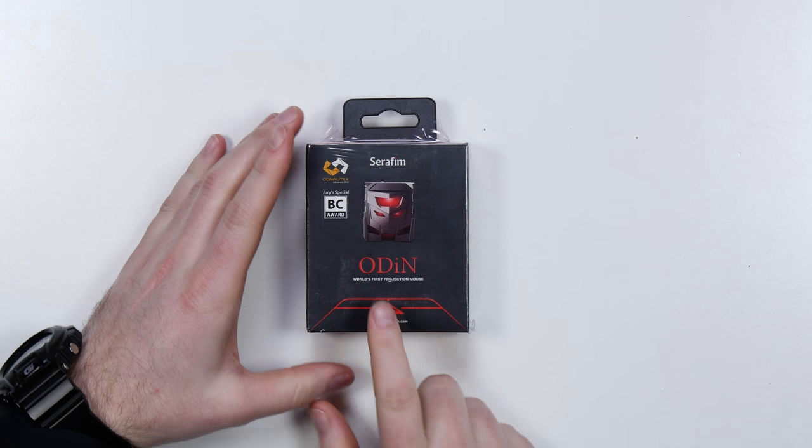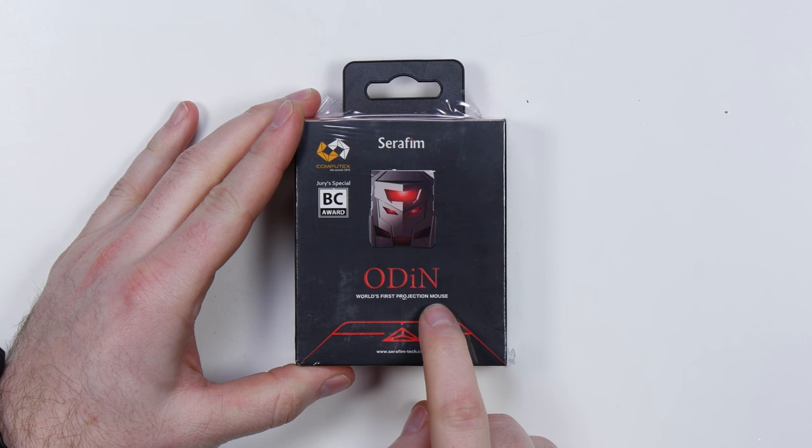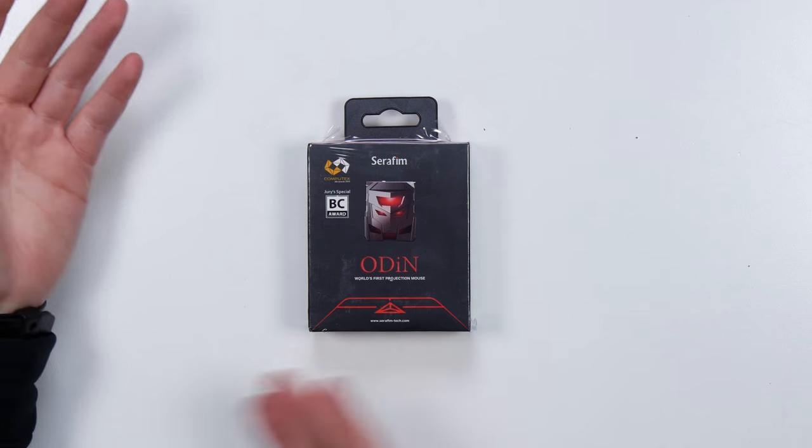Alright, so today we got something unusual. It's called the Odin World's First Projection Mouse. I don't have a problem with my mouse or trackpad or anything like that, but sometimes I'm just looking around and I see some new tech and I gotta check it out. I gotta find out if it's any good or if it sucks. So, the world's first projection mouse — let's find out together.